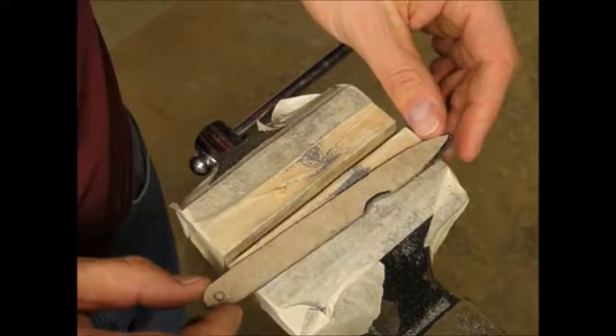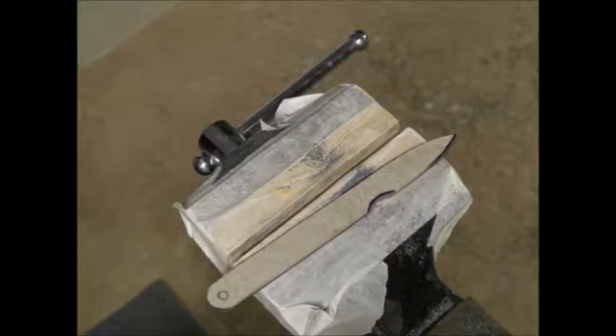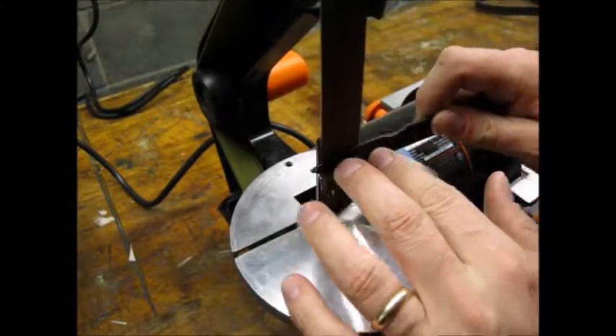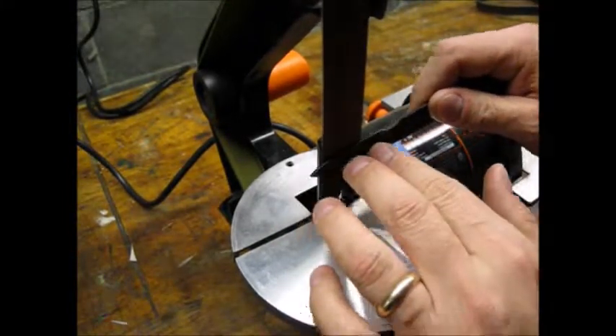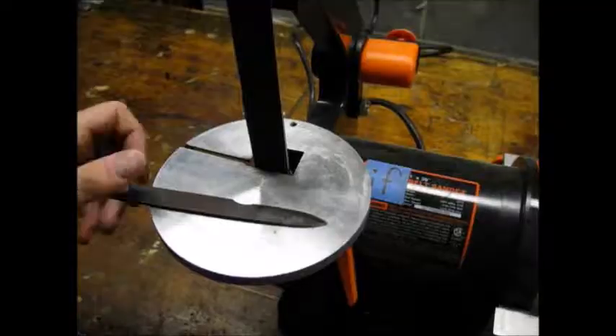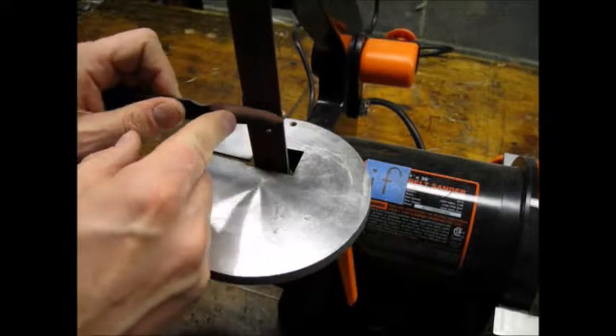I had to use a half round file to shape the finger groove. I matched my pattern pretty well. I used the belt sander to bevel the blade. I found that this was tricky to do — keeping a consistent angle was hard, and the blade kept getting hot. I had to repeatedly cool it in water as I worked.